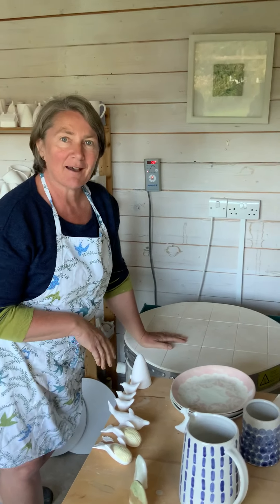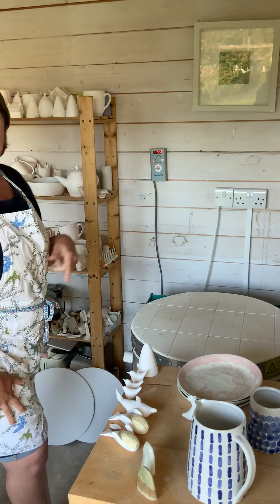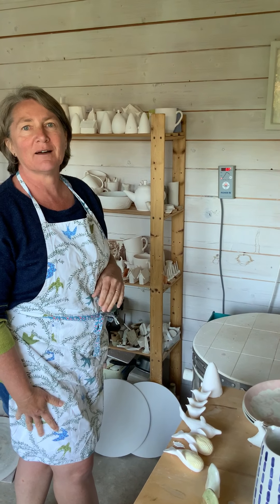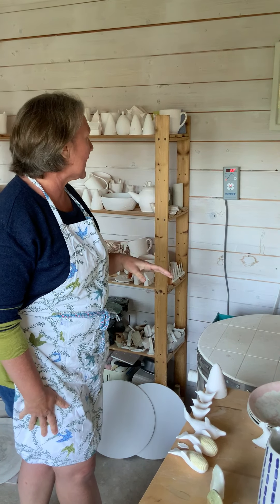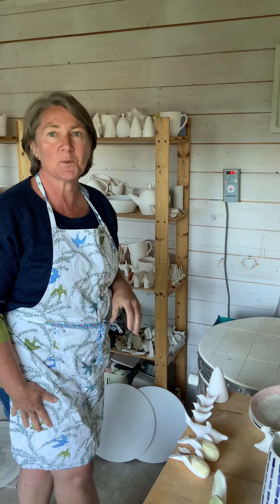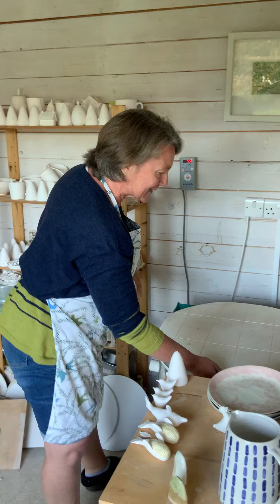Hiya! It's kiln opening time. The kiln's cooled down now. It's been doing a bisque firing, so it's been up to about a thousand degrees overnight and then it's cooled down through the day. We're at 55 degrees now, so it's about cool enough to open and the pots will be able to be handled.